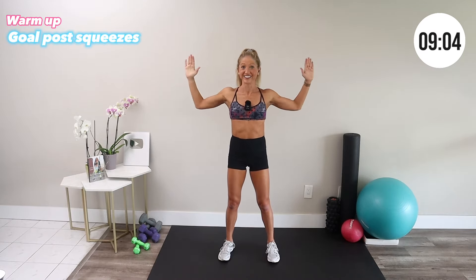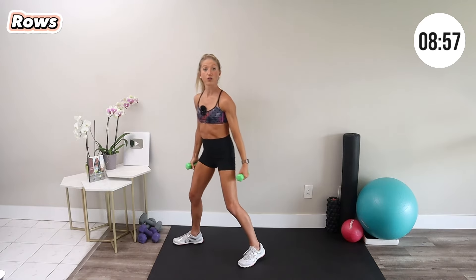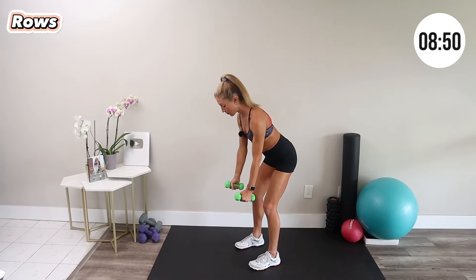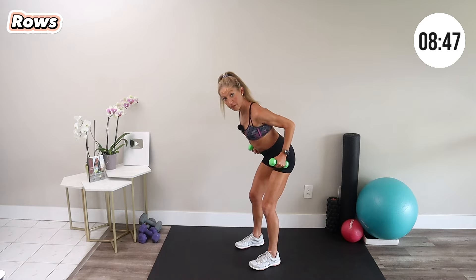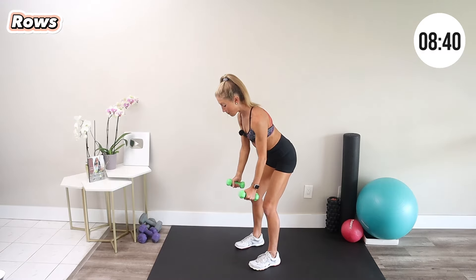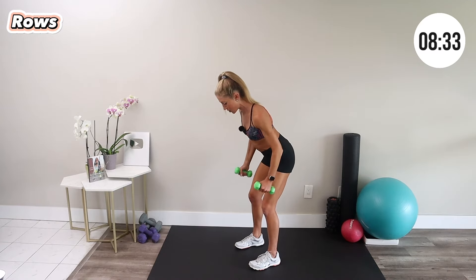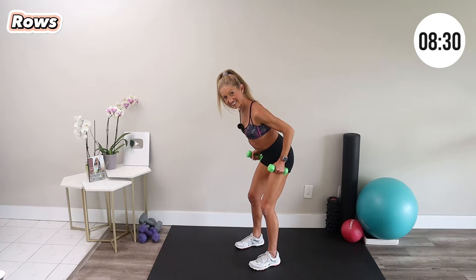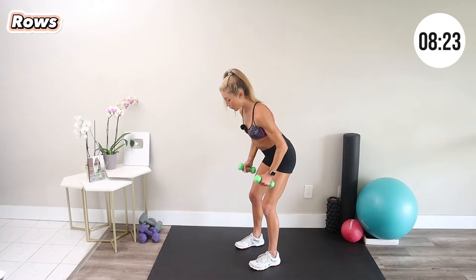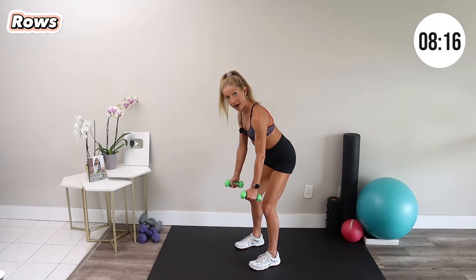Now pick up your weights. First movement with your dumbbells is a bent over row. Hands by your sides, hinge forward at your hips, and bring the weights in and down — engage your back muscles as you squeeze the weights towards your hips. Keep your belly button in, a nice long spine, shoulders away from your ears, and breathe. We have one minute here, so pace yourself and go slower or faster as needed — this is all about meeting yourself where you're at today.